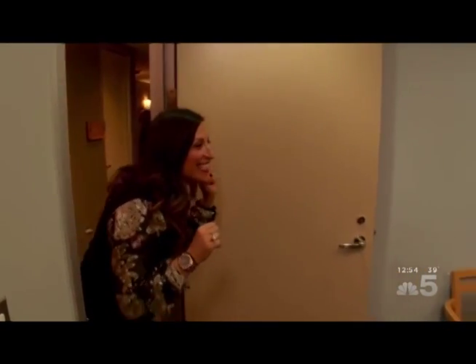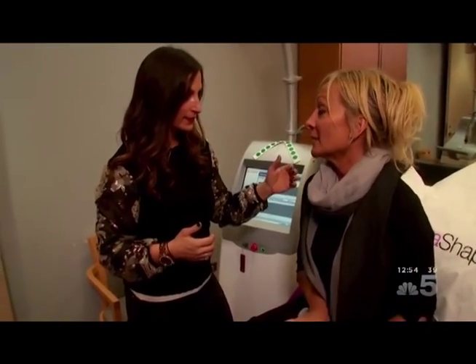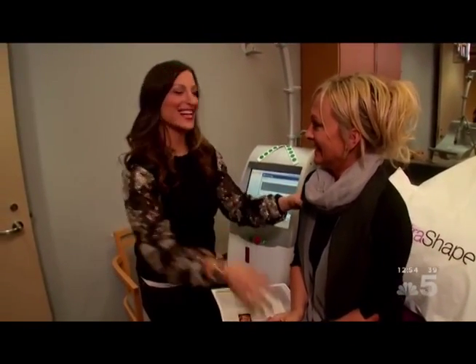There's a patient here that we're able to talk to, and I really thought it would be great to talk to her and kind of figure out why she's doing this and what she expects. Hi Christy, before the doctor comes in, I have to know just girlfriend to girlfriend — you look amazing. What is the motivation behind this? Well, I exercise every day and I just cannot get rid of those three to five pounds that bulge right here in the middle of my stomach. And when I heard about this, I was like wow, I'm so excited, I can't wait.